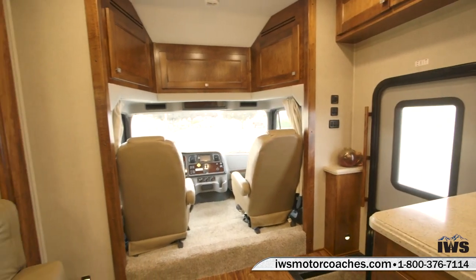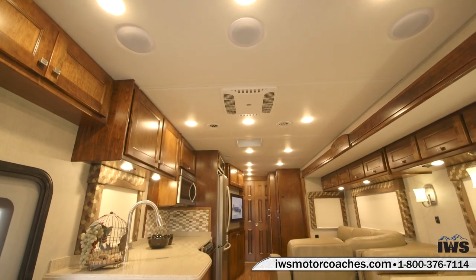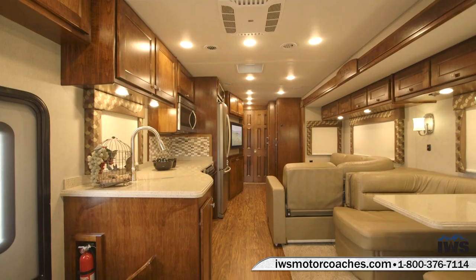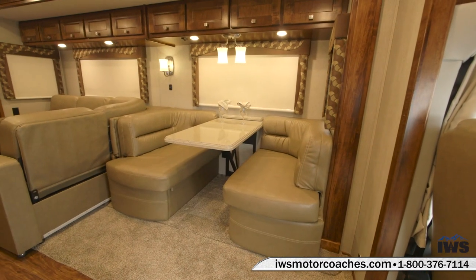Now we're going to begin the process of dissecting the coach area by area and talking a bit as we go. As you can see, Renegade's done a great job of getting the color coordination down right on this coach. It just looks great.